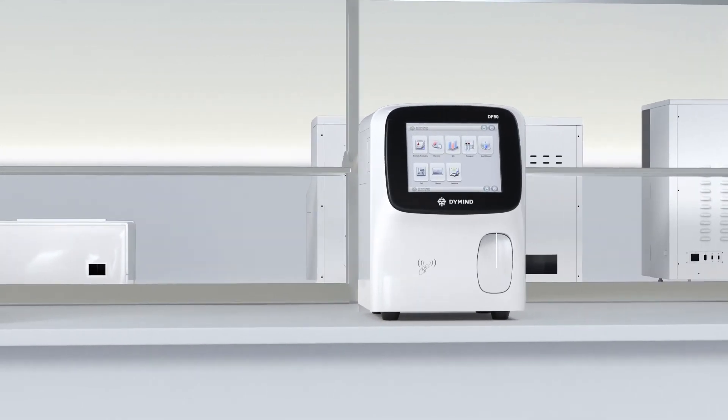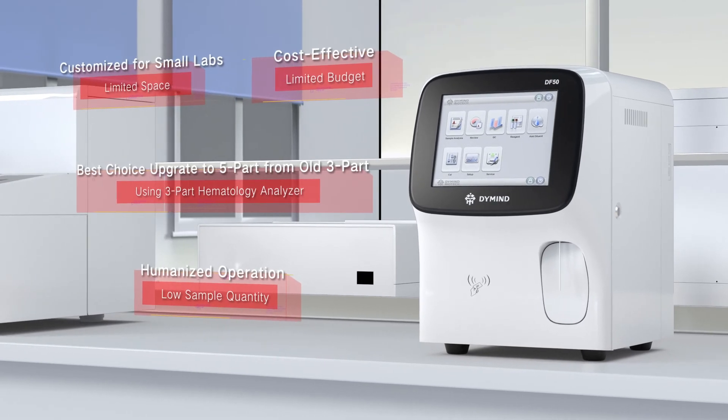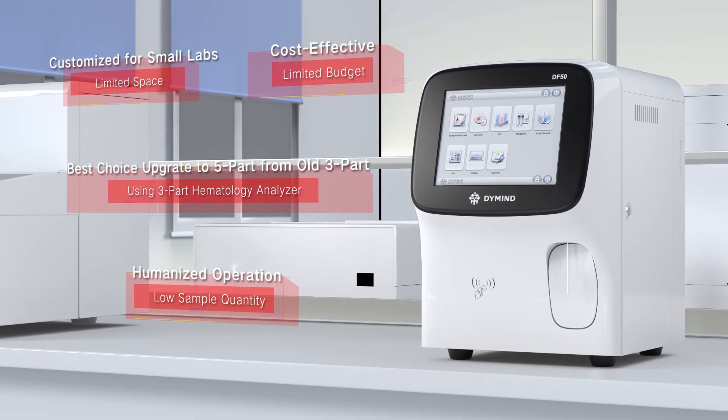DF50 — an entry-level 5-part hematology analyzer, and the best choice for upgrading from an old 3-part analyzer.